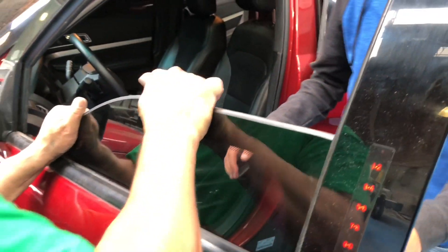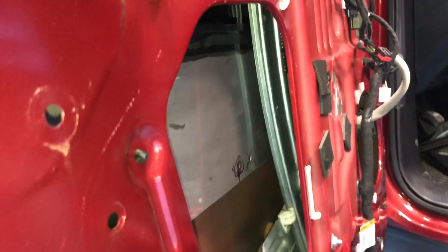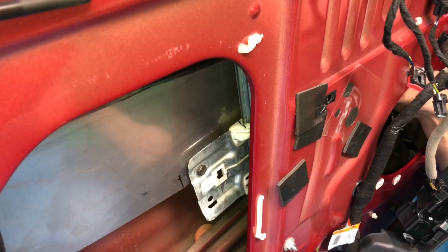Your ballistic glass is already inserted inside the door. Now we have to slide it up and put the screws into the railings. Once the holes are aligned, you put the screws in — one in the back and one in the front.